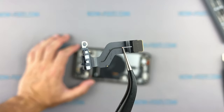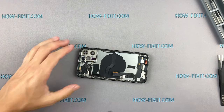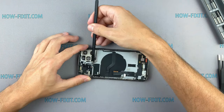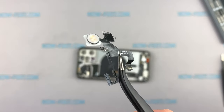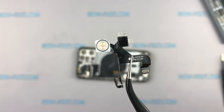The light sensor is located on a separate cable. There is also a cable with the LED camera flash, which is very easy to remove — so if the LED is damaged, you can easily replace it.